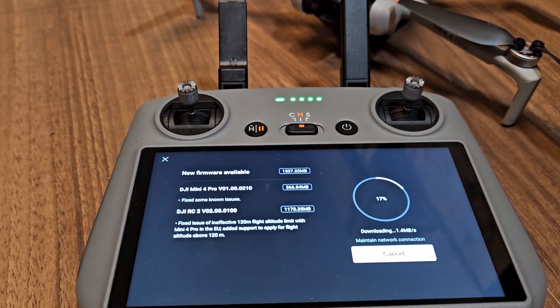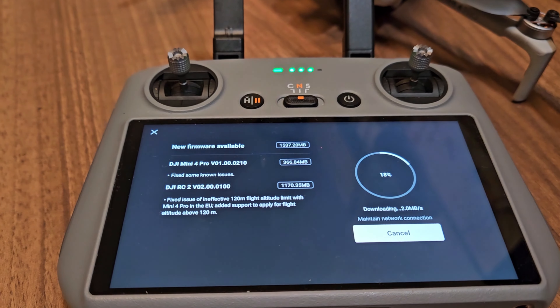Before starting that process you should be aware that it is irreversible. Once you delete the C0 classification you won't get it back and you won't receive any C0 updates for your drone. But believe me, you don't need them.